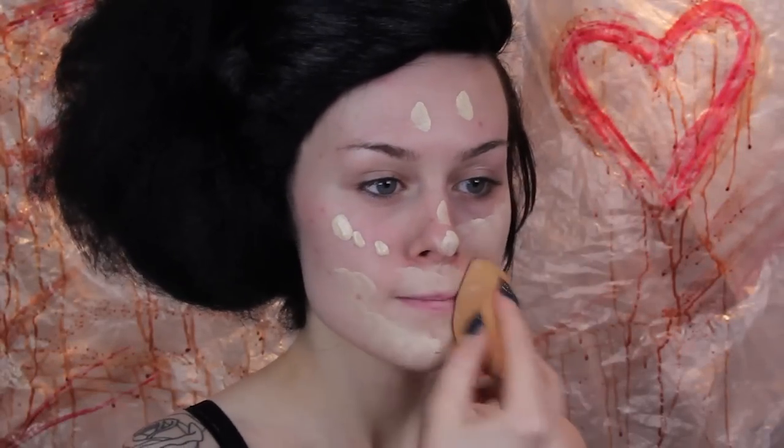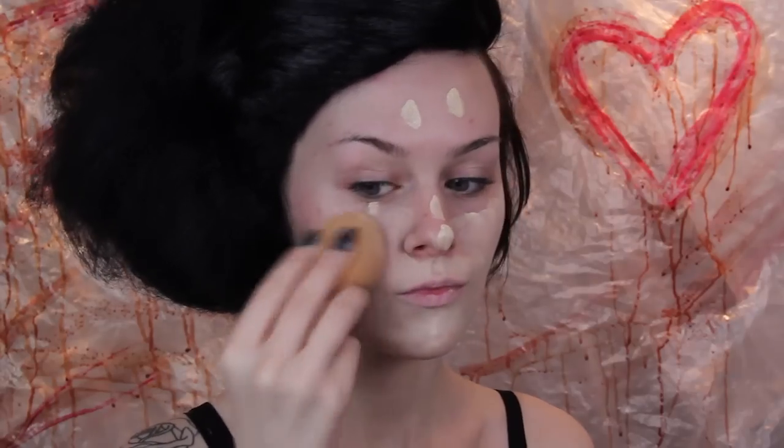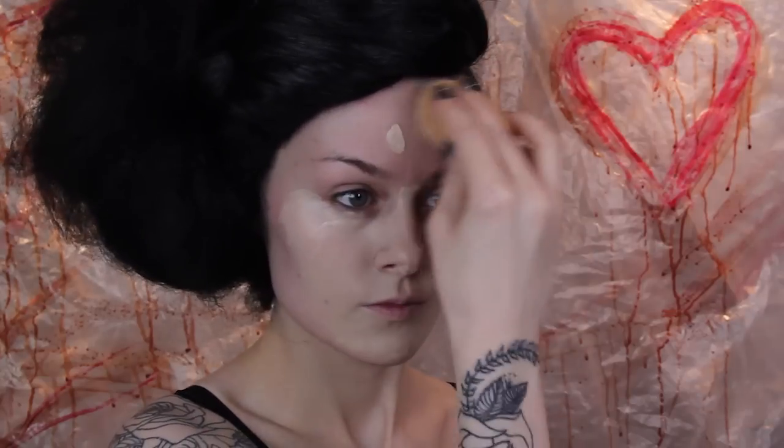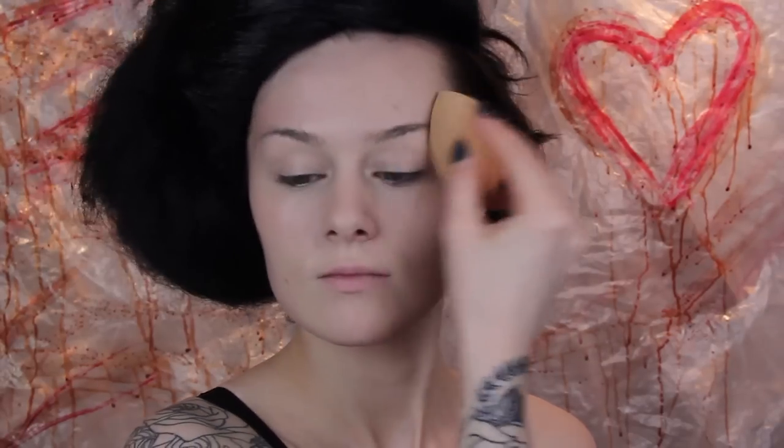Starting with the base, I've already applied a primer and now I'm going to apply a flat base of foundation. I'm pale, so I'm just going to use my own shade and I will be going slightly lighter with powder. If you want to use a lighter shade now you can — it doesn't really matter what your skin tone is, as long as you go a lighter shade than your neck, you're going to get the same kind of look.